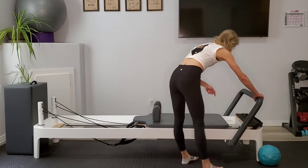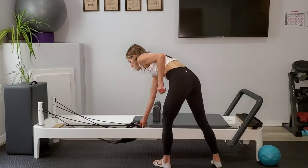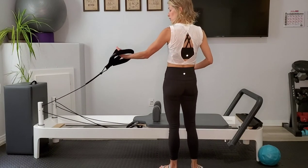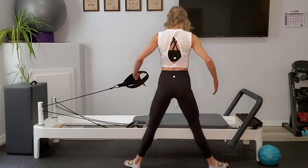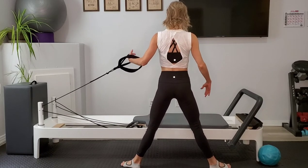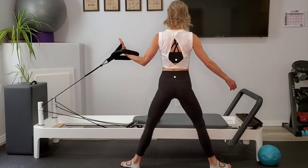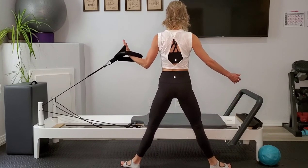Now let's turn to the springs. We're going to have one yellow spring — take off the blue spring. We're going to grab onto the short strap again. Because of the side we started on, my back is going to be toward the carriage for this first one. We're going to have that short strap in our left hand, facing the carriage, and we're going to come to a sumo squat position — legs are wide, feet are turned out. We're going to squat down into our sumo squat and lift. Right now I'm just keeping this rope taut — I'm not pulling it, I'm not using it. My palm is facing in toward me and I'm just squatting and lifting.